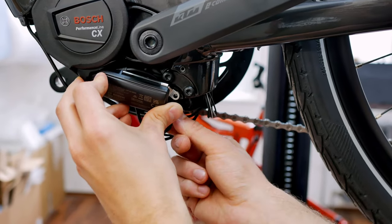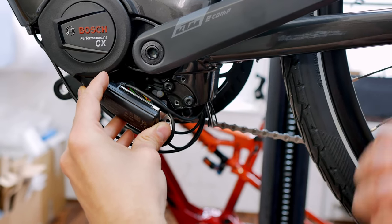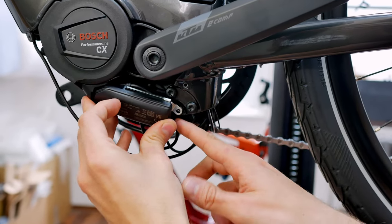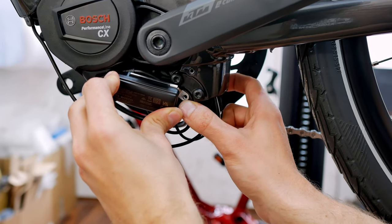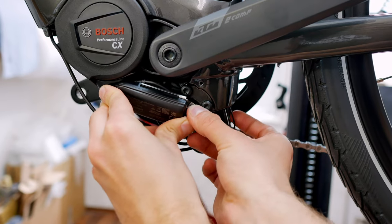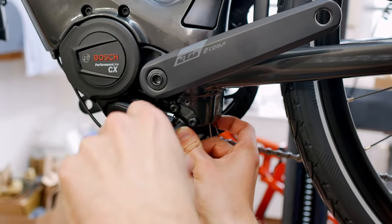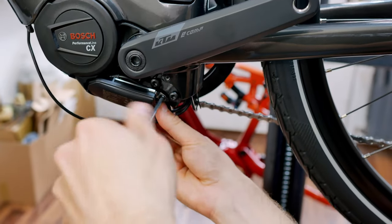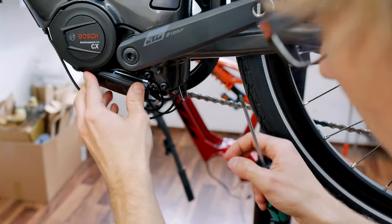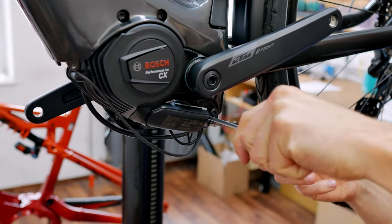Now we have laid all the cables quite neatly. Sometimes you may have to unplug the other cables — for example, the light cable or the battery cable — to lay them differently. In this case, however, it fits well. We can now mount the whole thing with the supplied screw and the Torx screwdriver. Make sure that all the cables are laid reasonably well. This works wonderfully here, and now we can screw the whole thing in place. Make sure you don't squeeze any cables, otherwise you'll have another problem. Make sure that the cable is correctly positioned in the recess, and then hand-tighten it so nothing can wobble.